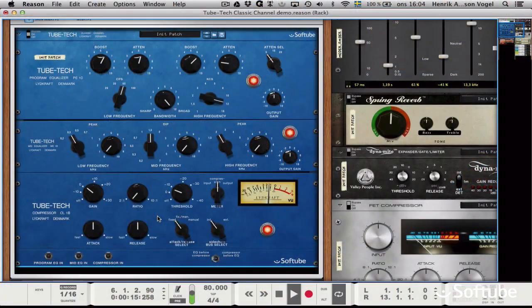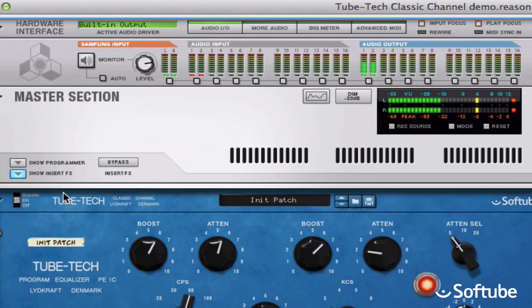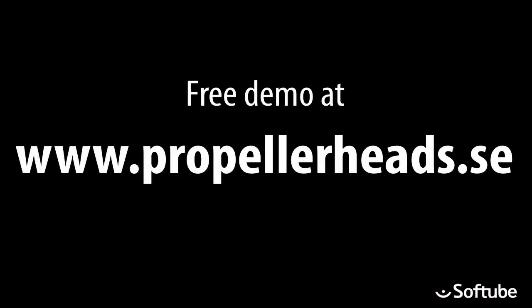And finally, if you look at the master level meter, you'll see that I'm actually not boosting the overall level — it all just sounds larger and more together with the TubeTech Classic channel from Softube. You can download the demo and try it out for free for 30 days.